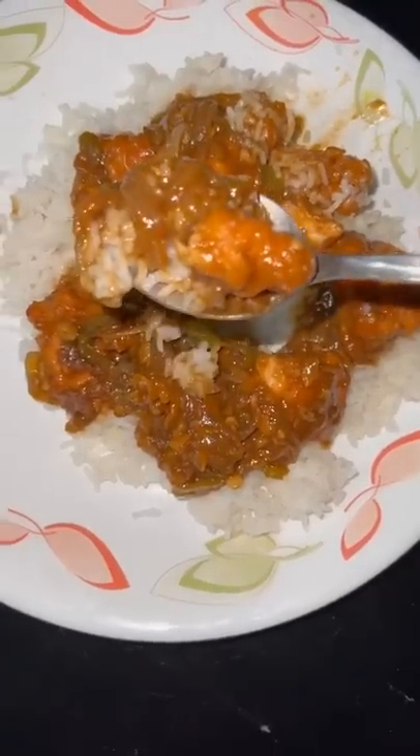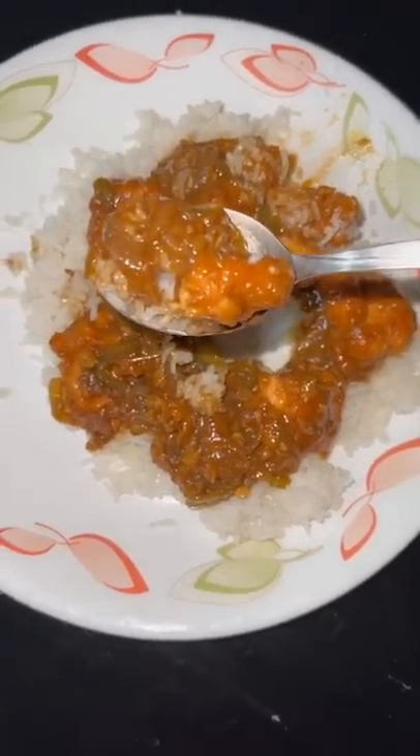I wanted a little gravy because it is more water. Don't cook it too much. It was very tasty. It was very amazing.